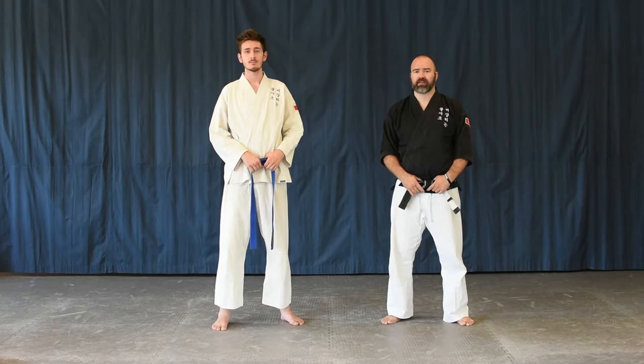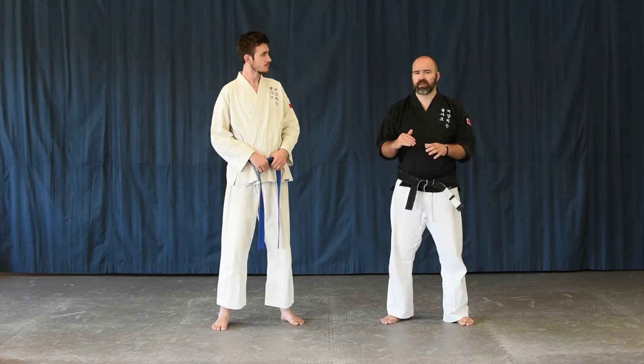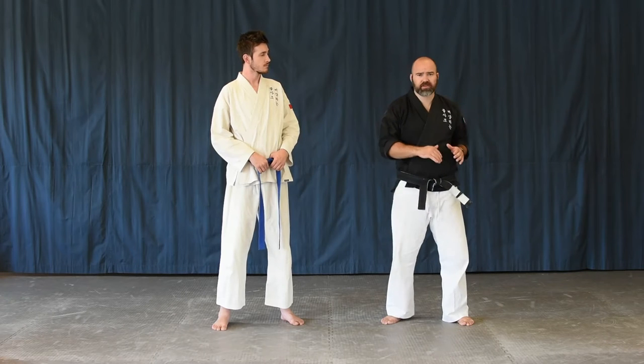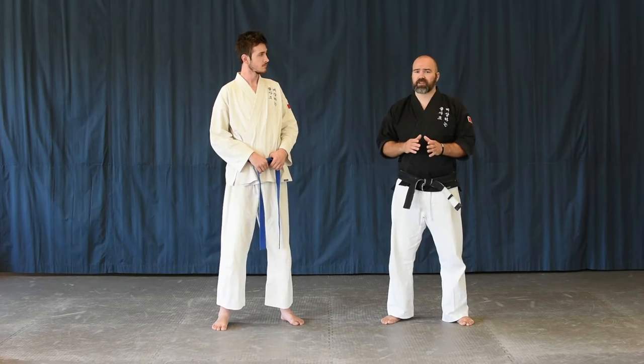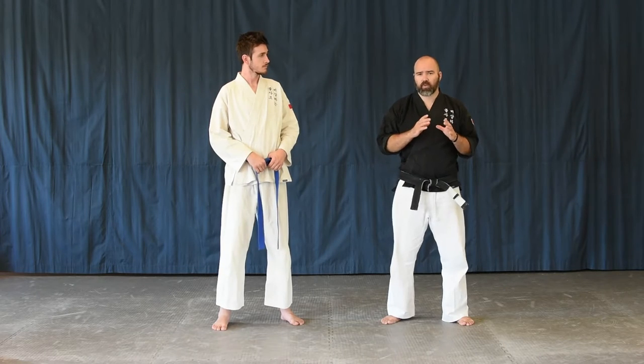Good afternoon, Dojan. Welcome back. Today we're talking about the rear clinch. It's a great position when we want to be in a protective posture, so someone can't hit us with their elbows. But sometimes it's hard to get to, so we're going to show you how to get there. Let's start out first by looking at what it looks like.